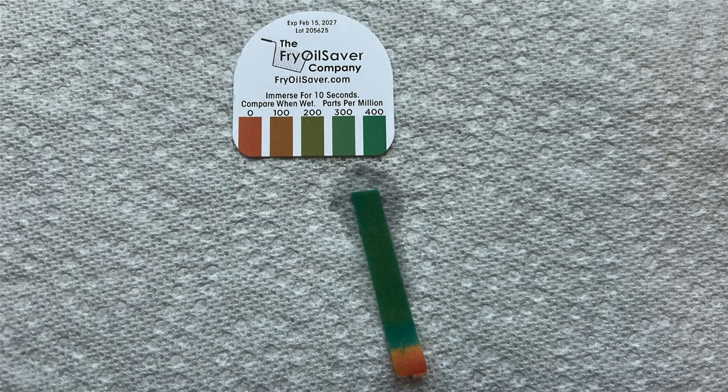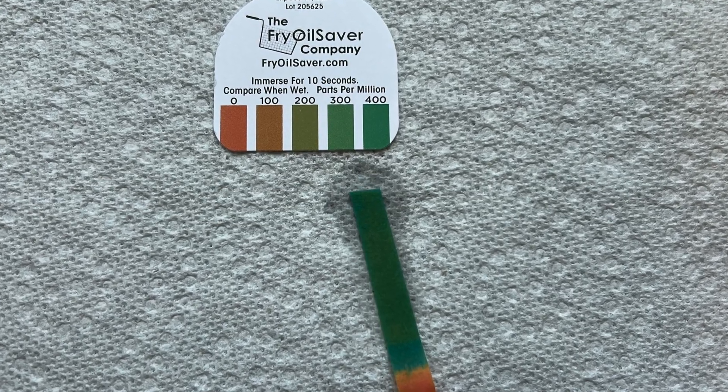So these results bothered me quite a bit. I repeated this test again and got the same results — not seeing a decrease in using it as a surface spray, and not seeing any removal of bacteria using it as a soak. I realized we're not cleaning first because we're trying to see how much bacteria only the Steramine can remove. So then I repeated the entire experiment using two tablets of Steramine — that's 400 parts per million. Let's look at those results.